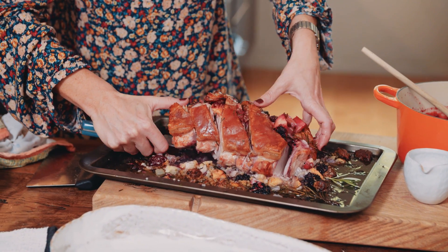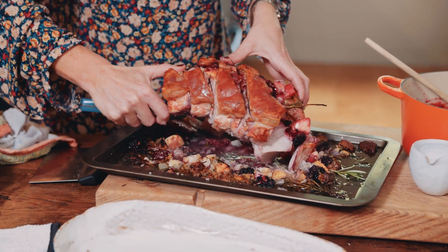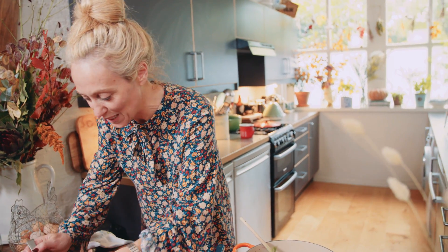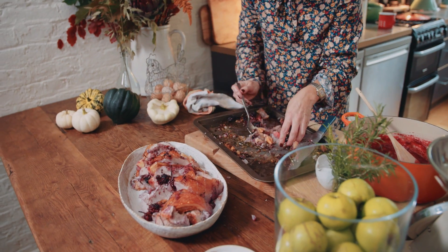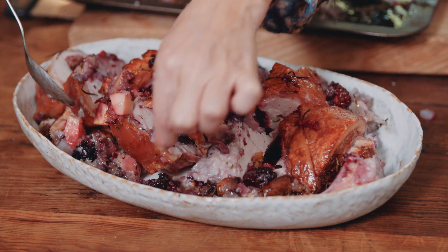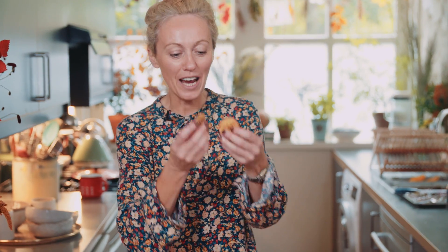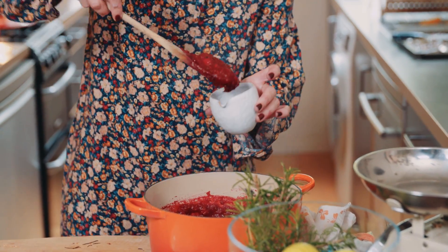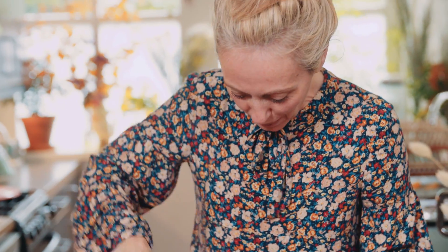I'm going to transfer all of this pork — it is so hot — onto my serving dish, which is warmed as I said. All those beautiful bits in the bottom, the rosemary and the blackberries and the juices of the pork, I'm just going to spoon them all around. These are apple crisps that I made while the pork was roasting — so simple to make. It's just apple, really thinly sliced, tossed in cinnamon and into the oven. The exact recipe is just below. And then some sprigs of rosemary, and lastly the blackberry, apple and rosemary sauce.